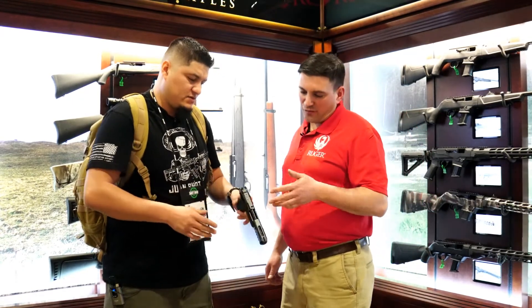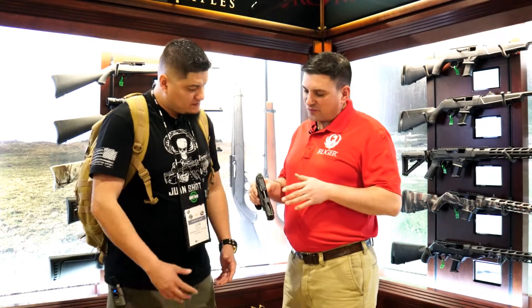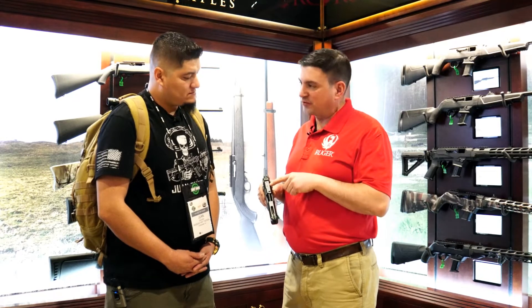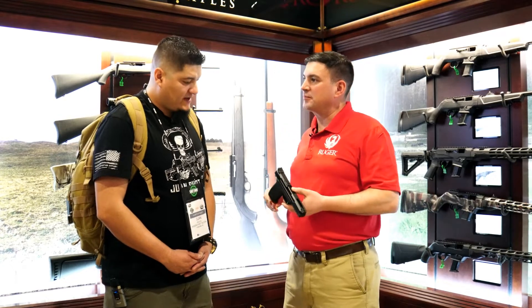Yeah, it's just some lightning cuts. We've really reduced the weight, trying to skeletonize the slide. The reason for that is you need to get the weight down so you can run an optic on there. So this is drilled and tapped — we've got different plates. You can run RMRs and different types of optics on the gun. Fantastic.